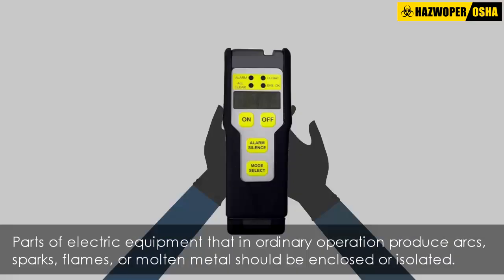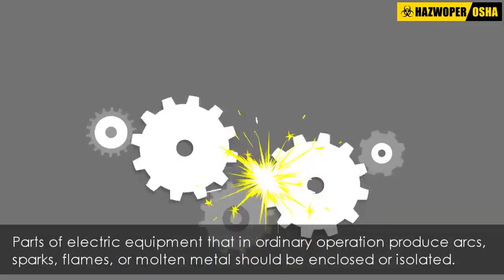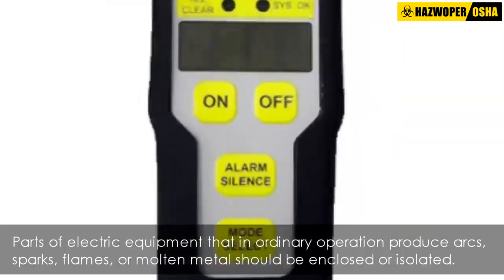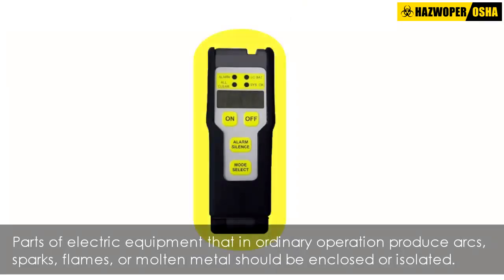All splices and joints and the free ends of conductors should be covered with an appropriate insulating material. Parts of electric equipment that in ordinary operation produce arcs, sparks, flames, or molten metal should be enclosed or separated and isolated from all combustible material.